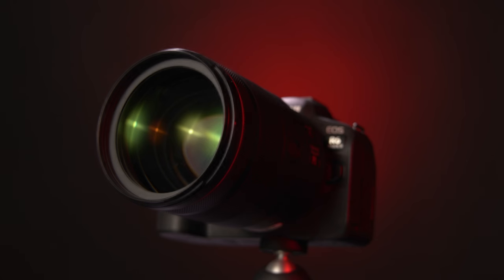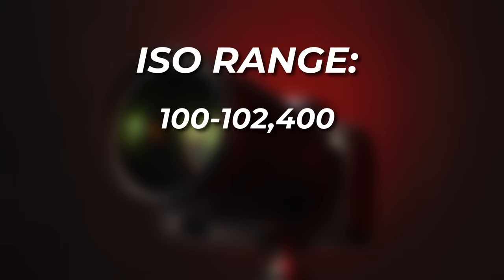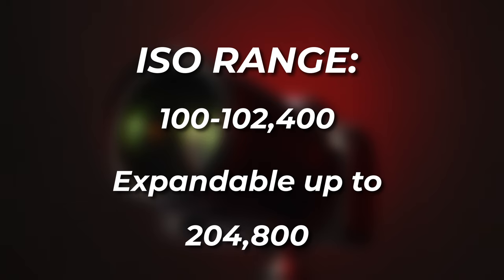The Digic X processor borrowed from the R3 also allows for improved low-light performance, with the sensitivity range now extending from ISO 100 all the way to 102,400 and expandable to ISO 204,800 for working in very difficult lighting conditions.